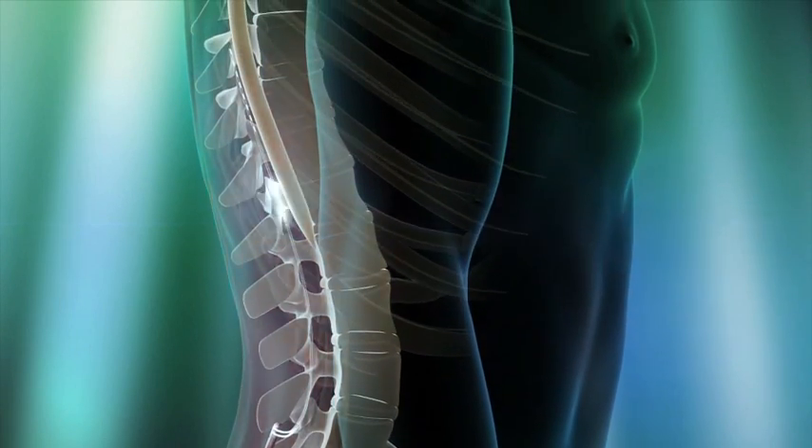If you think about spinal cord stimulation like a car, you could say that the leads are like the wheels and the battery is like the engine. The battery is what delivers the current to the electrodes and therefore to the spinal cord itself. The ends of the leads are plugged into the battery and they're screwed fairly tightly in place so that they don't dislodge.